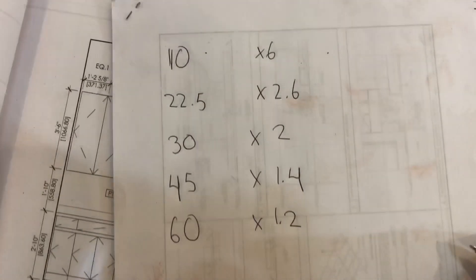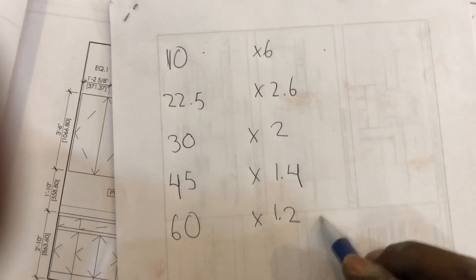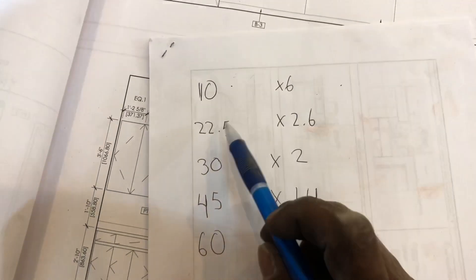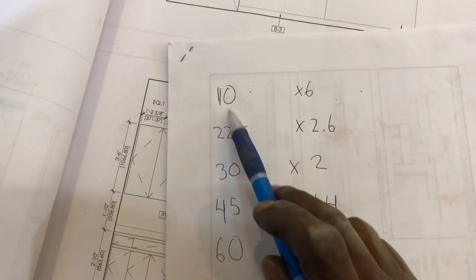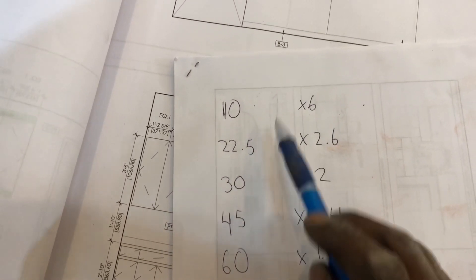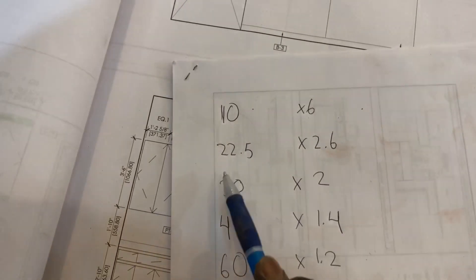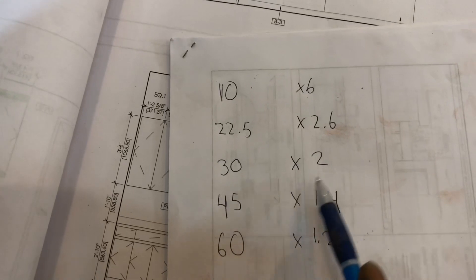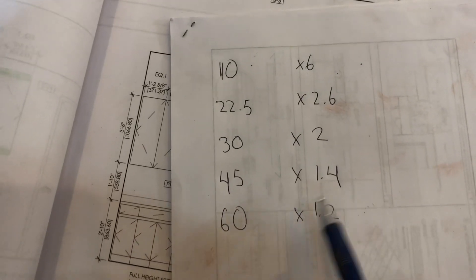Now welcome to the offset chart. For this offset chart, it does not matter which size pipe you use — you can use any size pipe. If you're doing two 10-degree bends for your offset, you have to multiply by 6 — meaning you multiply the height you get by 6. We're doing 22.5° times 2.6, 30° times 2, 45° times 1.4, 60° times 1.2.